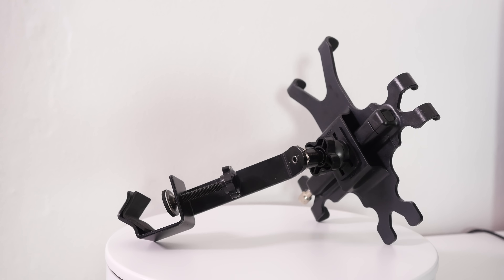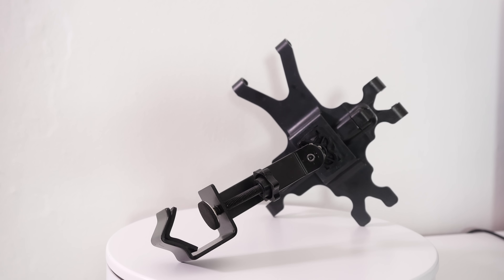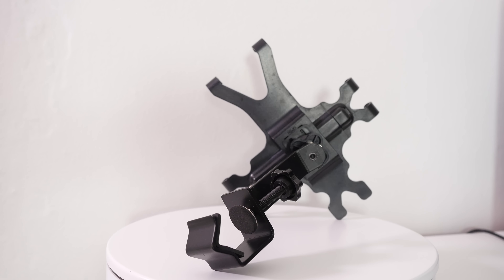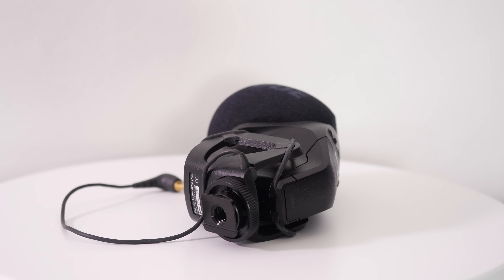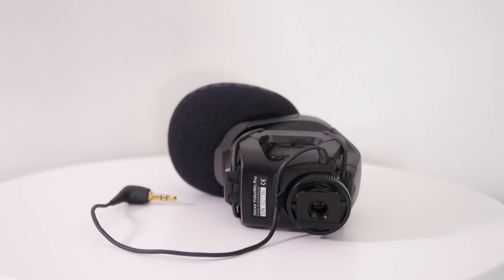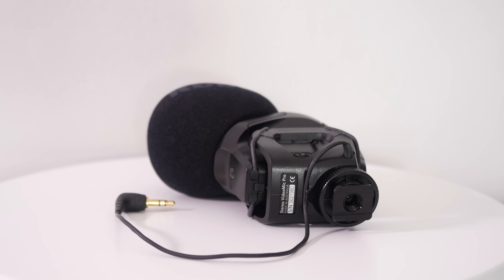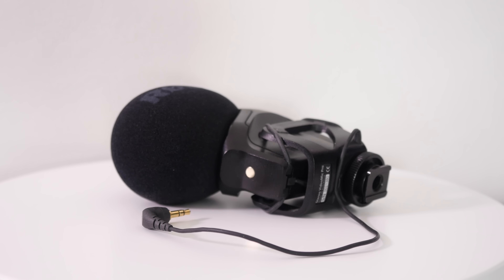Let's start by taking a look at the Panasonic G7 camera itself. This is a 4K capable camera — it records 4K resolution video at 100 megabits per second. I'm using it in combination with the kit lens, which is a 14 to 42 millimeter kit lens. The camera itself has a micro four-thirds sensor and a microphone input, with pretty much every setting you need to manually control the camera whilst recording video.